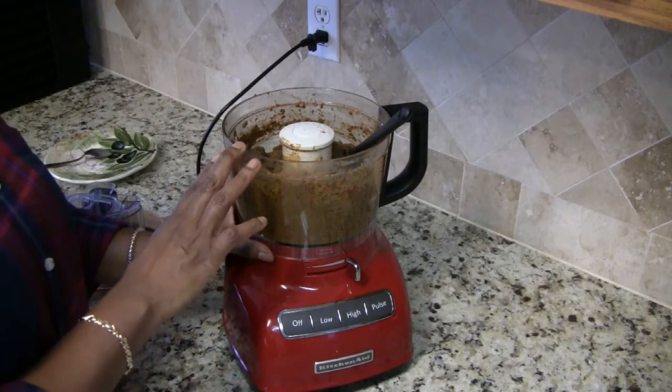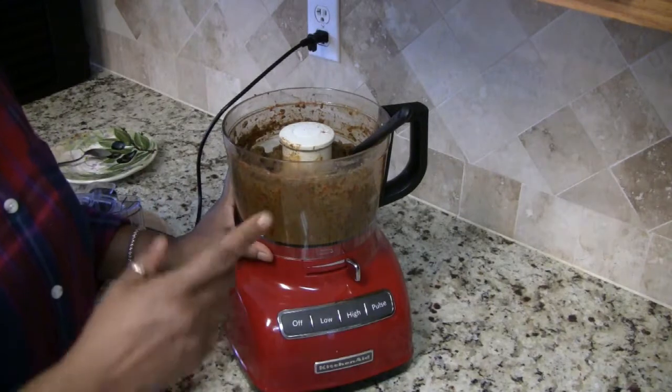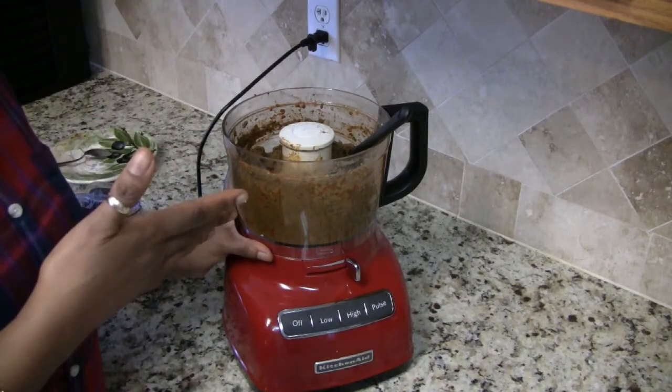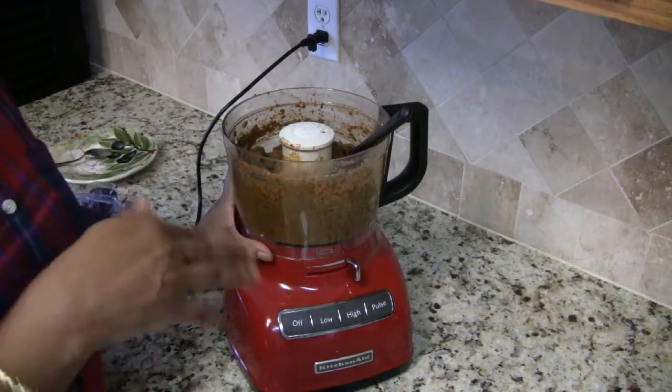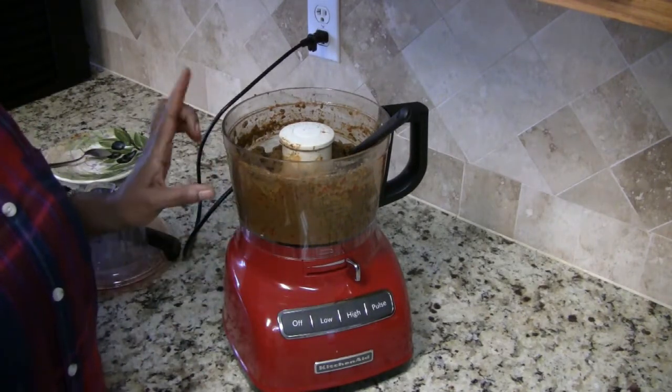I'd also like to mention that if you want your pesto to be a little creamier, you can always add a quarter or half of an avocado. That'll make it a little bit creamier, but I like my consistency like this.